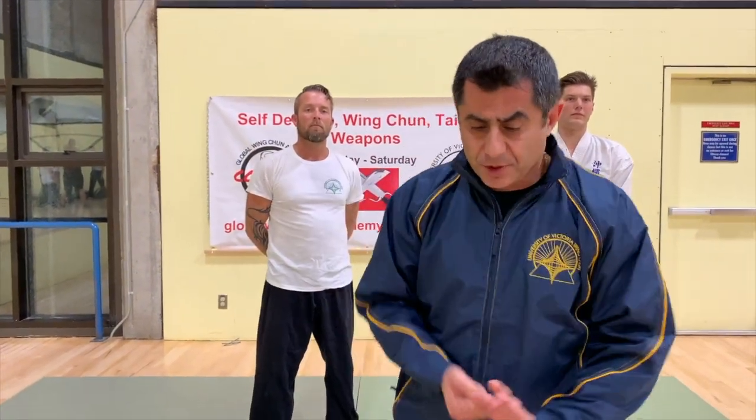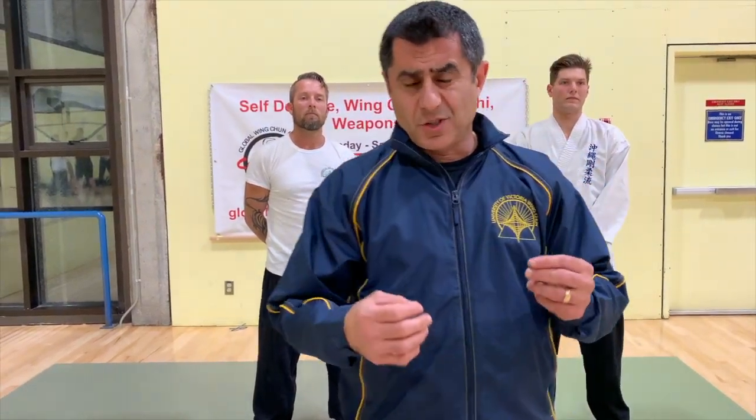Welcome to another training class here at the University of Victoria Wing Chun with the Global Wing Chun Academy Combat. Today we're going to talk about grappling — takedowns and defenses. This is something Wing Chun lacks a little bit. People try to stick with traditional methods, but in the street that's not always going to work, so it's good to know a bit of wrestling, judo, or jiu-jitsu and mix that with your own art.